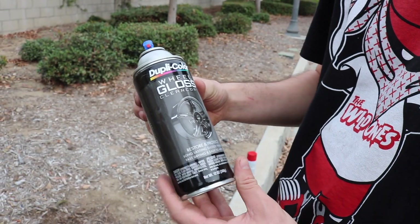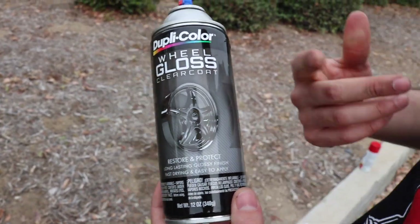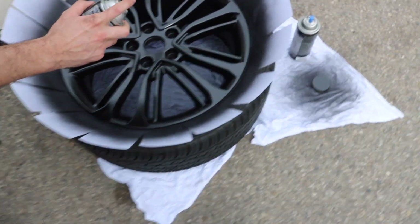I'm going to be using a clear coat from Dupli-Color — same company as the black paint, they're good. I'll probably just do two clear coats. I'm not gonna get too crazy on this one.